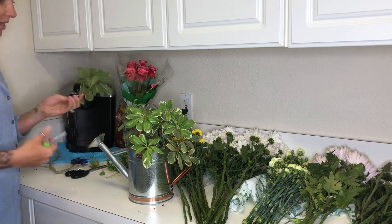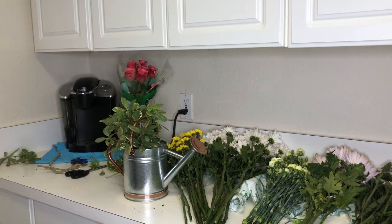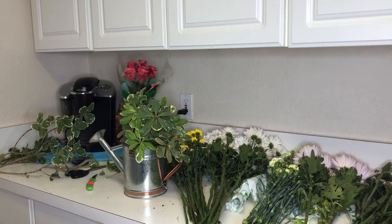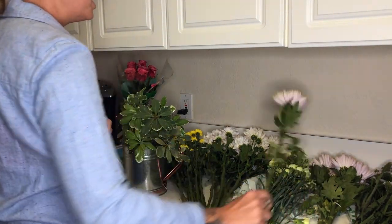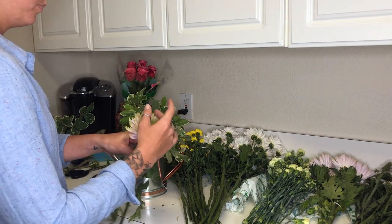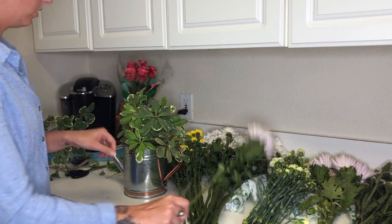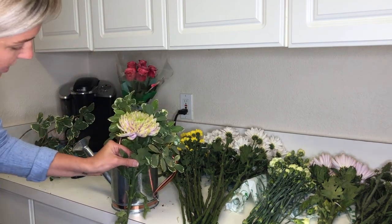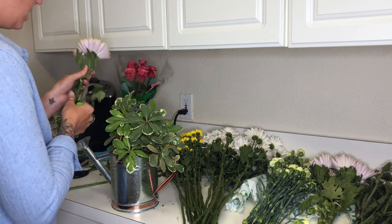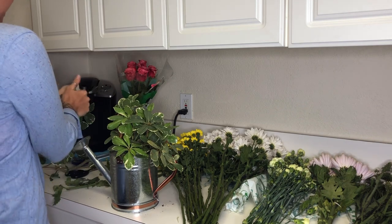Once we have created the net with our greens, we're going to begin to place our flowers. The first flower we place is going to be our largest. I have found this to be the easiest way to teach beginners how to do a vase arrangement. The largest flower I chose was spider mums — they are a hardy flower and they will live quite a while. To measure my cuts, I bring the vase to the edge of a countertop, place my flower where I want it, and that's how I measure my cut. I always try to measure a little more stem than less, because it's easier to take away than to replace.